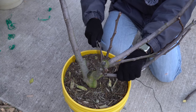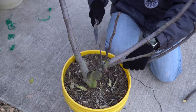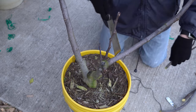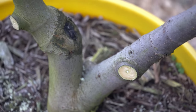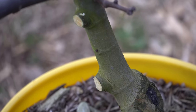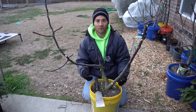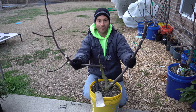Now I'm going to remove each auxiliary branch with the pull saw. Here you can see just how clean the cuts are — nice and clean and smooth. Cut quality is everything when it comes to pruning your trees. Now that we've removed the auxiliary branches, we want to prune back the main stems.